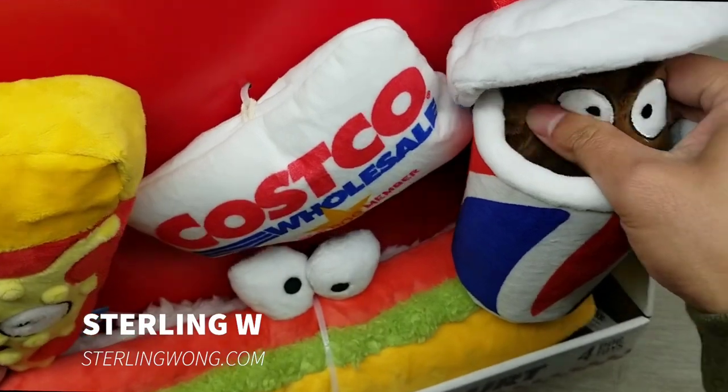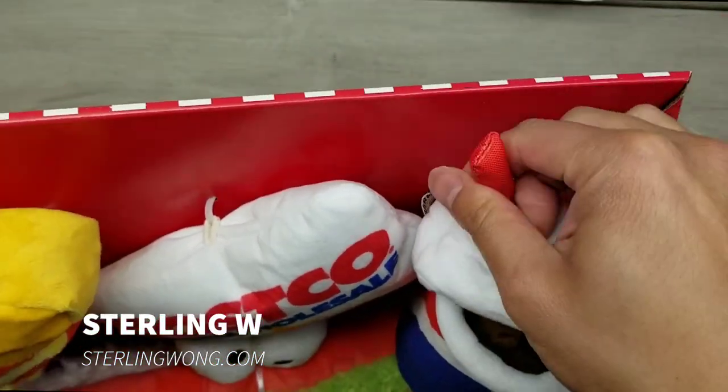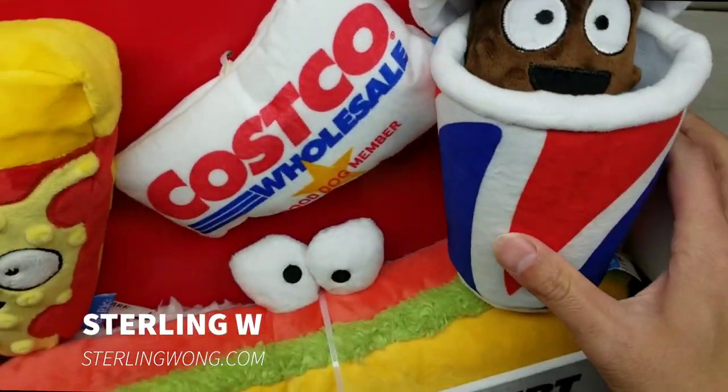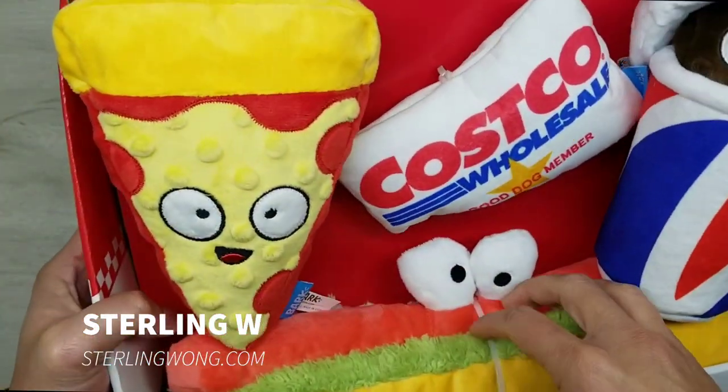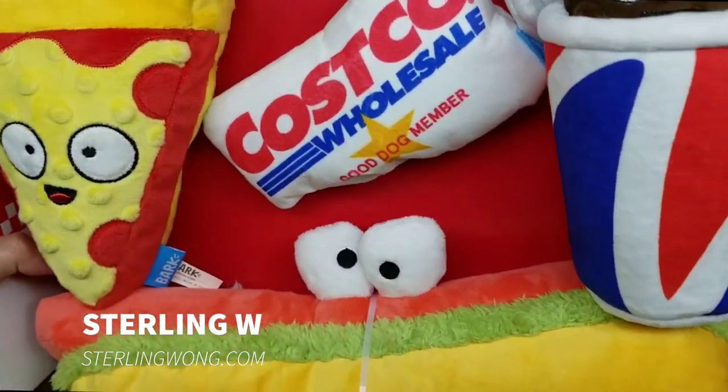It has squish toys and a little straw as well. This cap is very very cool, very very crinkly — everything has crinkly stuff in it. I thought that was really neat and the dogs will love it.